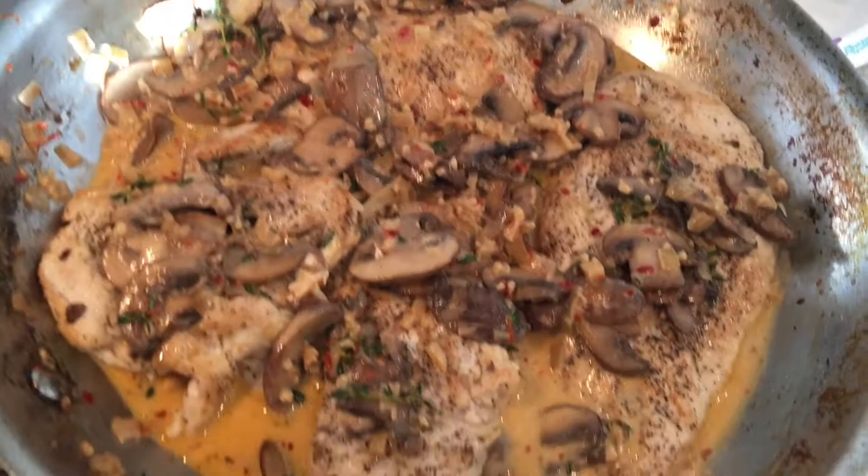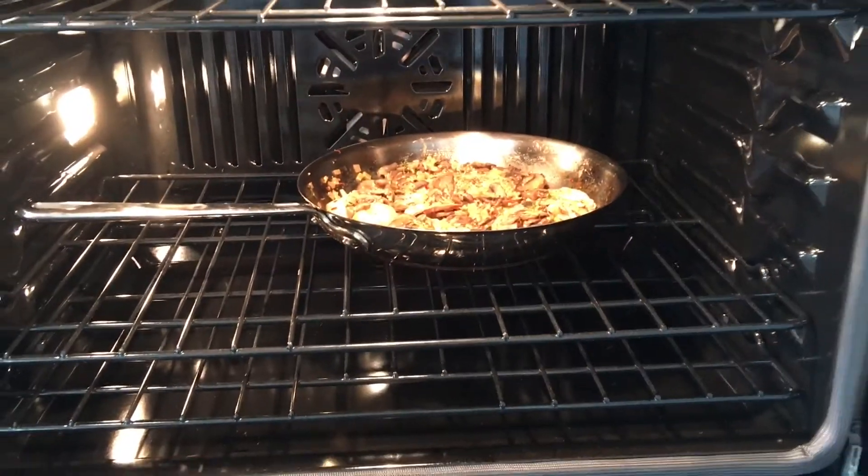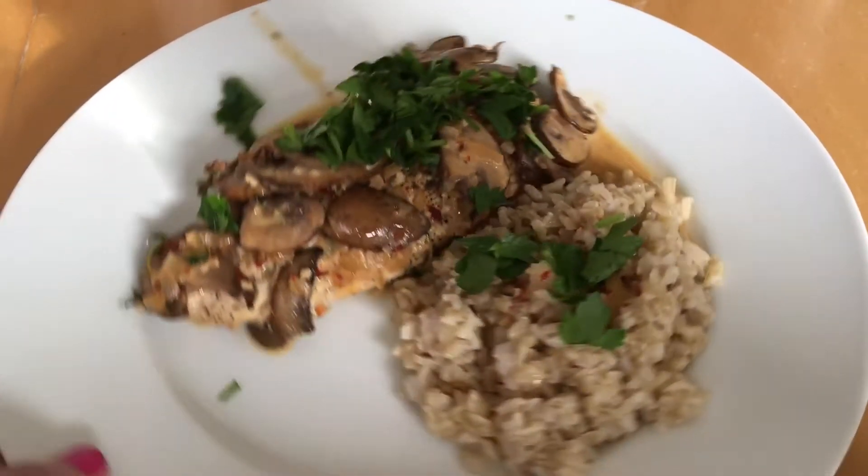Go ahead and add in your chicken, then take your skillet and place it in the oven for about eight to ten minutes.